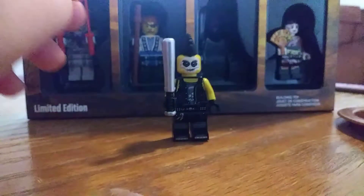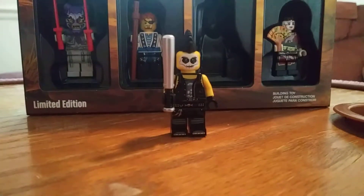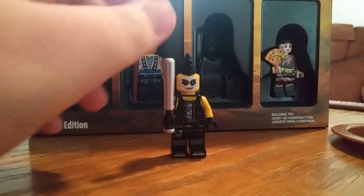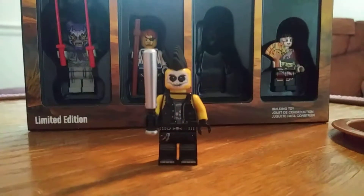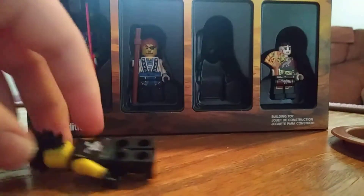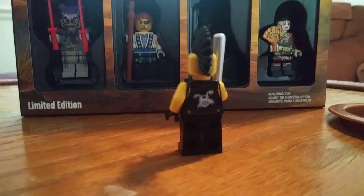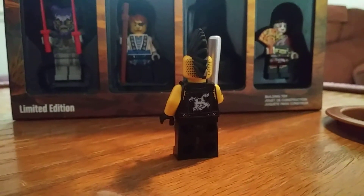Next up is the Sons of Garmadon biker dude. I don't know his exact name, or if he even has an exact name. But he does look really cool. He is probably my least favorite of the figures, but he's nowhere near as bad as I thought. You can see on the back there is a painted Sons of Garmadon logo.